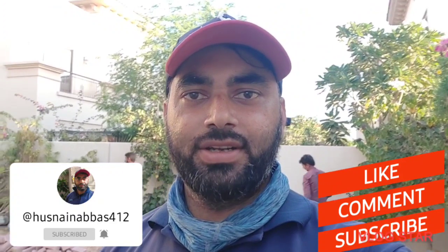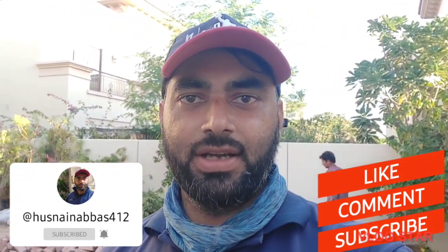Assalamualaikum. I hope you enjoyed this video. Please like, subscribe and share.